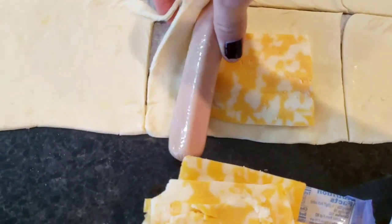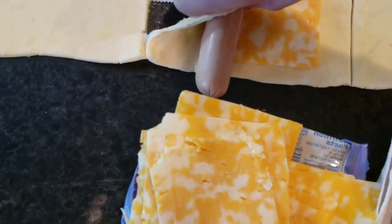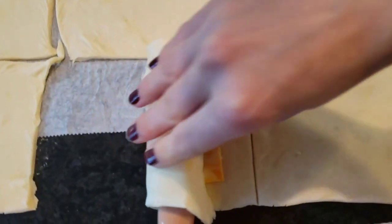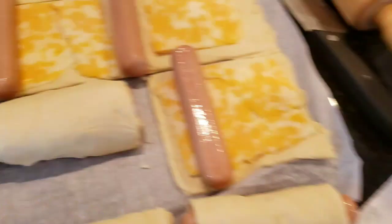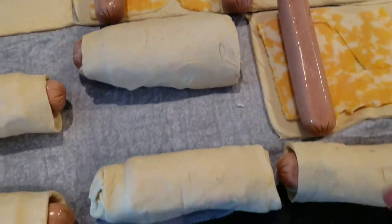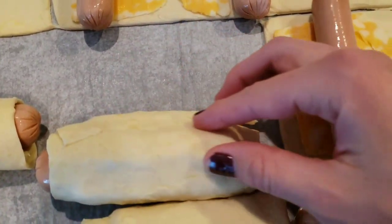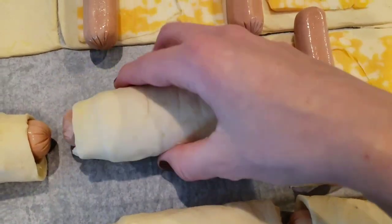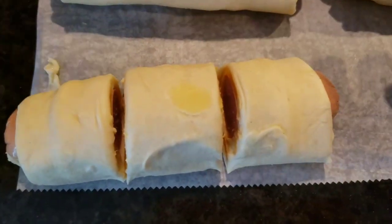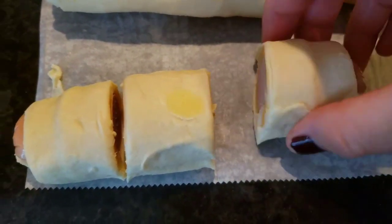Roll it like so. You can leave it as-is and put it to bake if you don't like the messy stuff — just put it to bake like this. Otherwise, I'm gonna cut and make bite-size pigs in the blanket like so, then separate them. You can see all the cheese and the sausage.